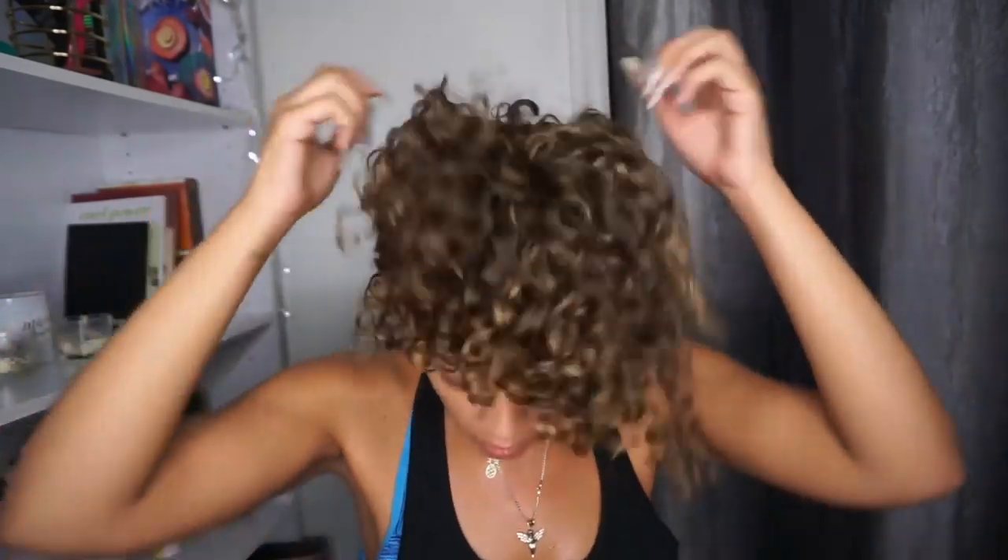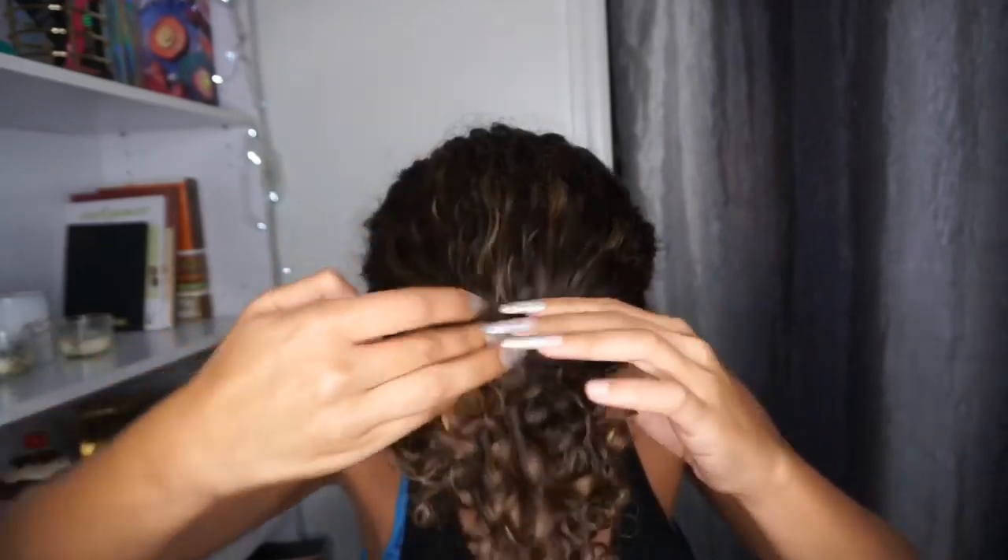I didn't want to take a shower with my hair the same way I had it when I worked out, so I just wanted to quickly show you before I get in the shower. My hair feels a little wet at the scalp, so what I'm going to do is go in with Diva Fresh and give myself a couple quick squirts. Then I'm going to take my shower and plop my hair into my reusable shower cap — I'll be back after.